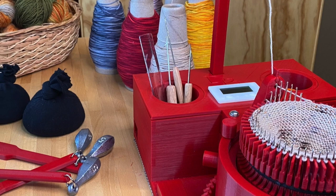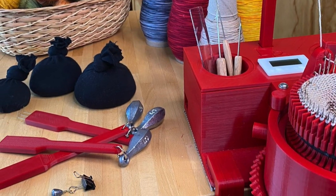Our online store also offers all the essential tools you'll need. Just add your favorite yarn.